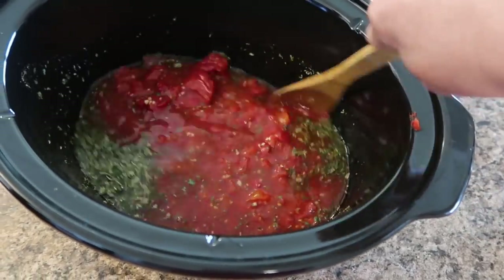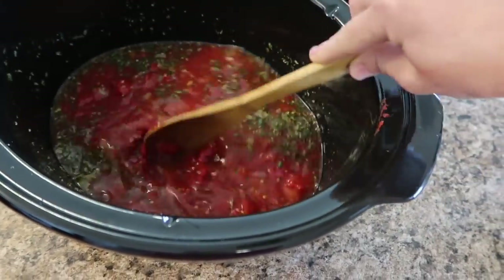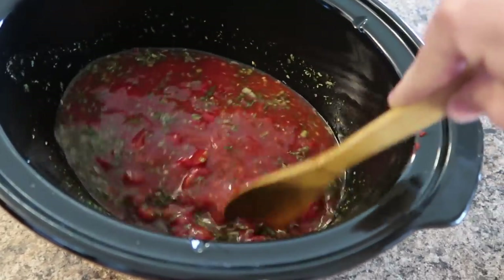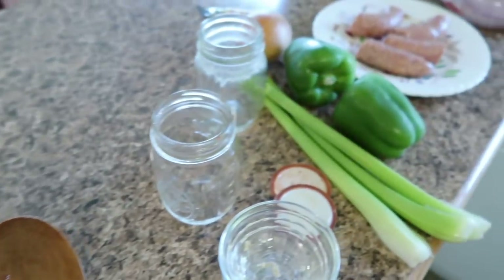I may end up adding more diced tomatoes because you just can't have enough. My youngest daughter Samantha absolutely loves diced tomatoes and she's always asking me to double it in every recipe I make. Now on to chopping.